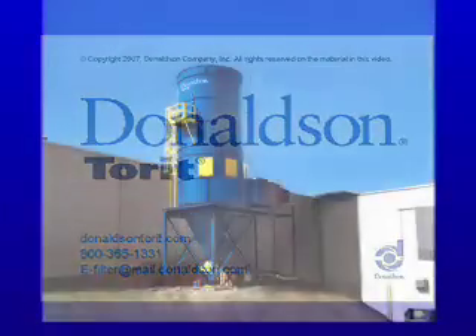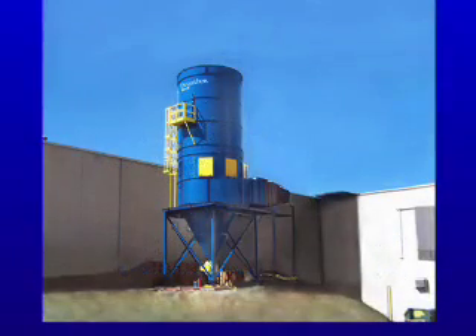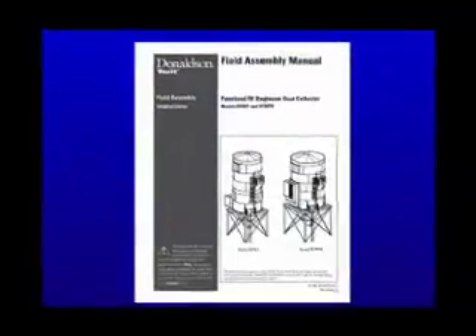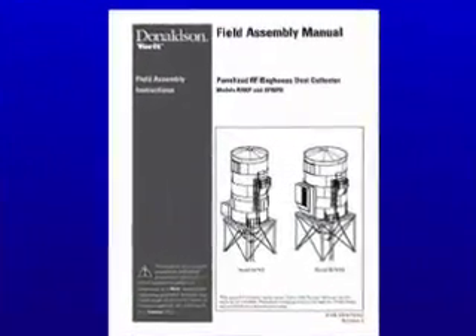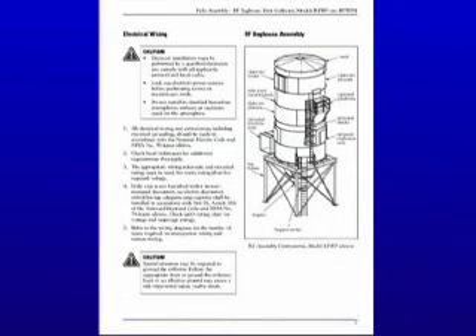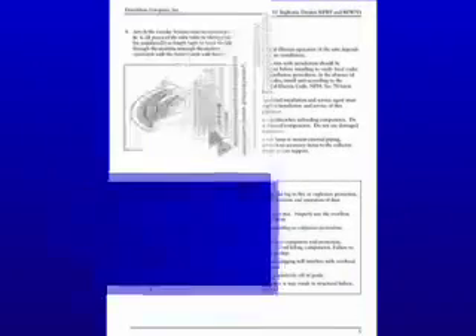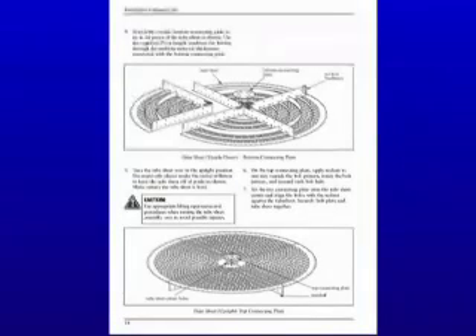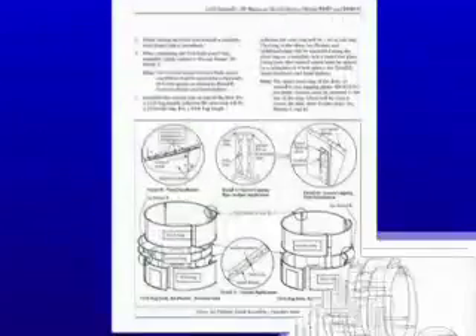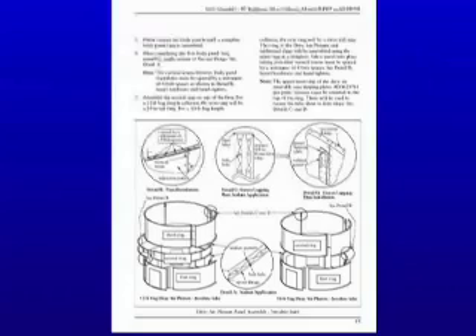This video is designed to give you a high-level overview of what is involved in installing the Donaldson Panelized RF Collector. The Panelized RF Baghouse Field Assembly Manual provides detailed information on how to install this product, and contains instructions and cautions which must be reviewed prior to assembly. Please also refer to the RF Installation and Operation Manual for any RF operation, service, or troubleshooting information.